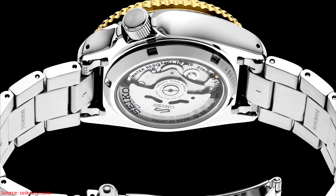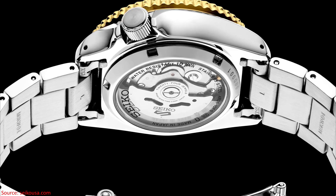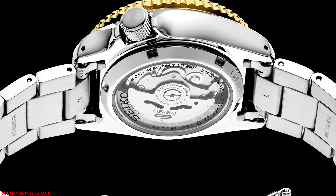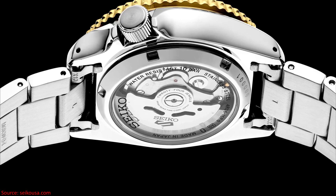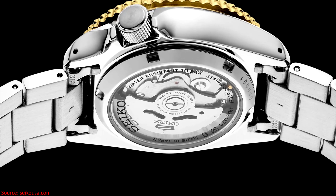All of these watches are powered by the 4R36 movement, which is an automatic 24-jewel caliber that beats at 3Hz, offers approximately 41 hours of power reserve, and does offer a day-date complication.